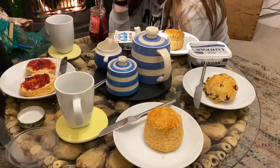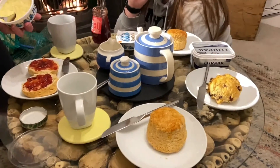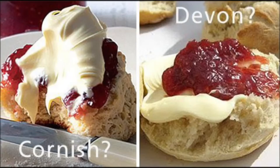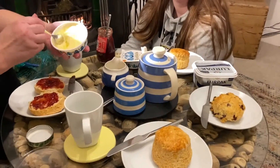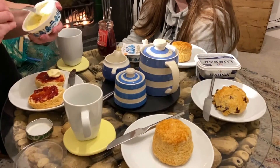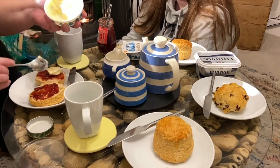But if you do it in the Devon style, you would have your cream on first, and then you would put your jam on top. But that for me is just backwards.